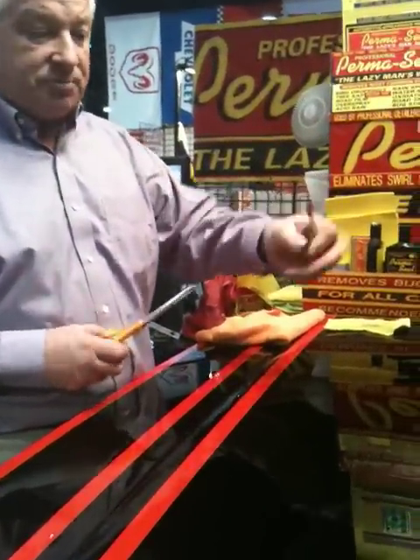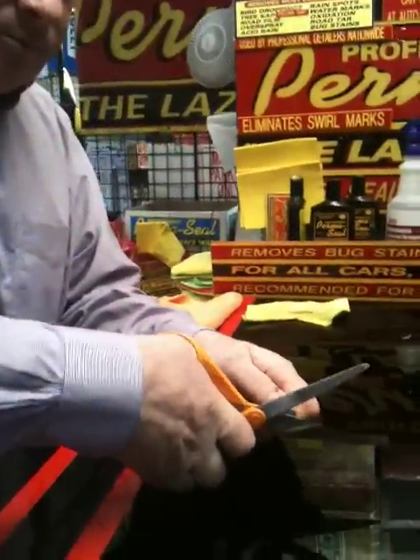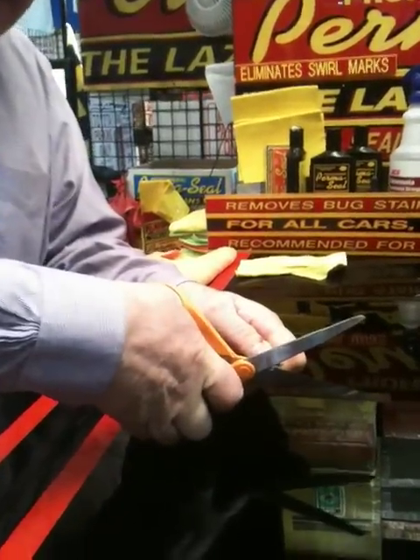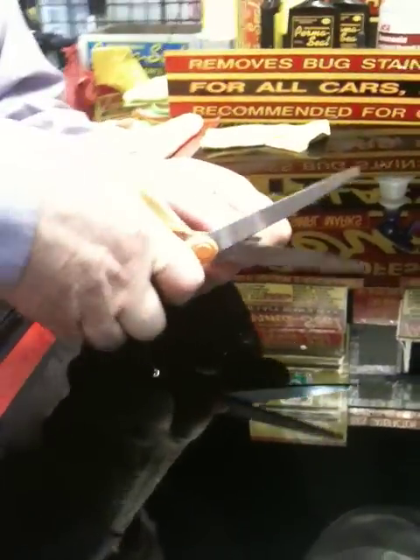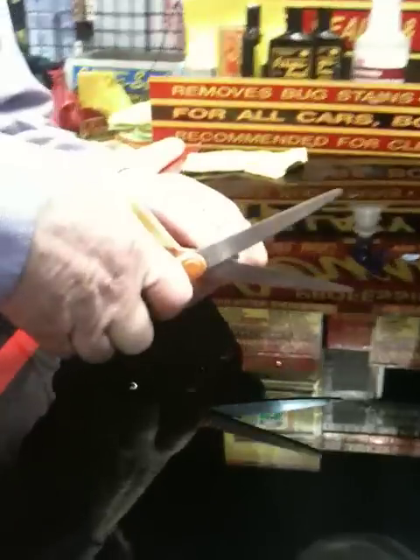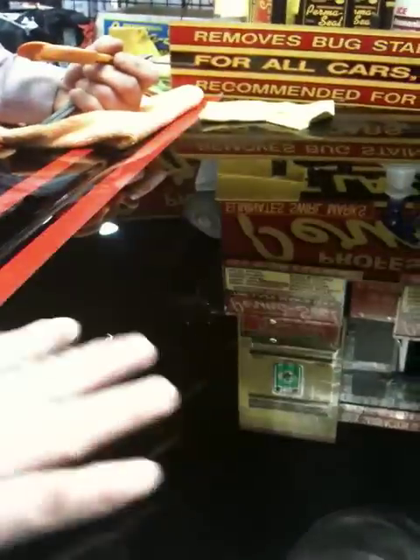To demonstrate how tough and protective our wax is, I'm going to cut a few tiny pieces of metal stripping onto the freshly waxed surface of this vehicle. This is a demonstration we do to illustrate how tough and hard PermaSeal waxes. You can also use PermaSeal on your chrome and mag wheels, on aluminum or alloy rims — it's going to clean, shine, and protect the metal parts of your car, as well as plastic and fiberglass.